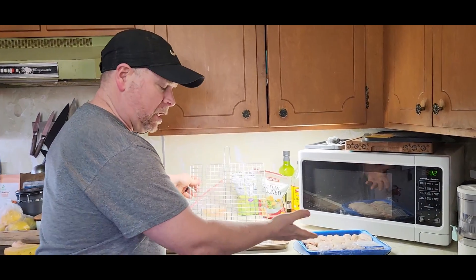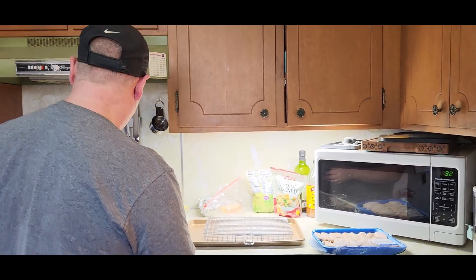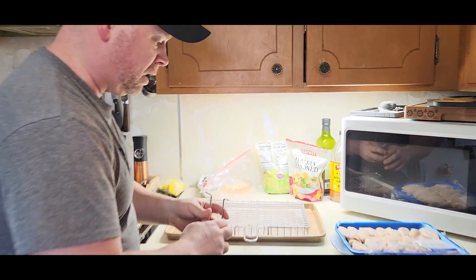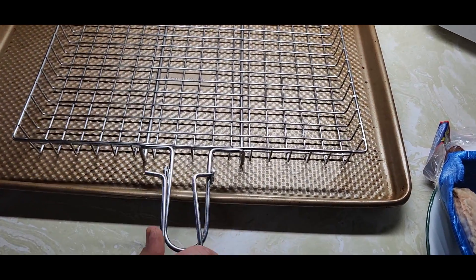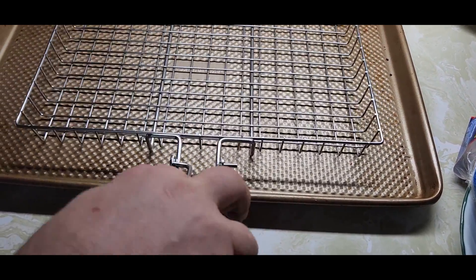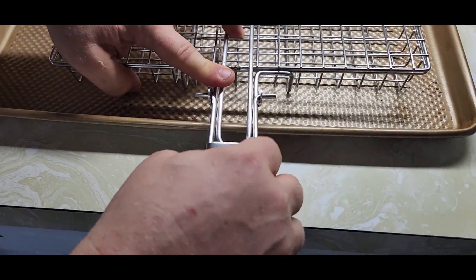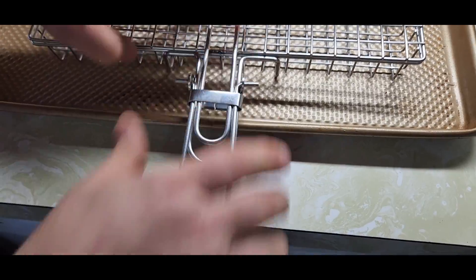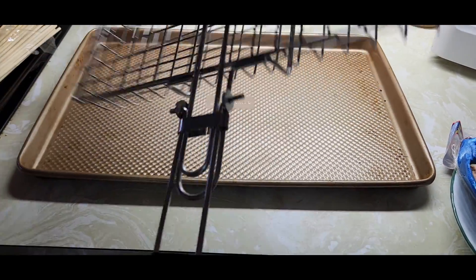We're going to season up our chicken, throw it into the basket, put some vegetables in there as well, and then grab the handle. Come in close and check out this handle. After we get all the chicken in there seasoned, we're going to take our handle, put it into the two slots, close the lid, and then there's a slide lock that brings both of these together.